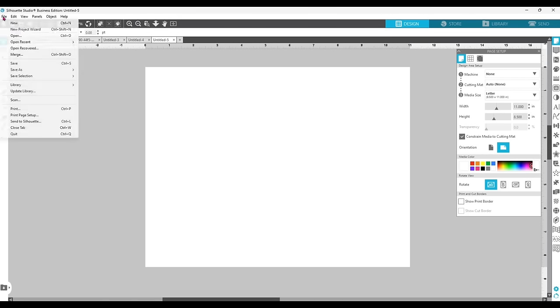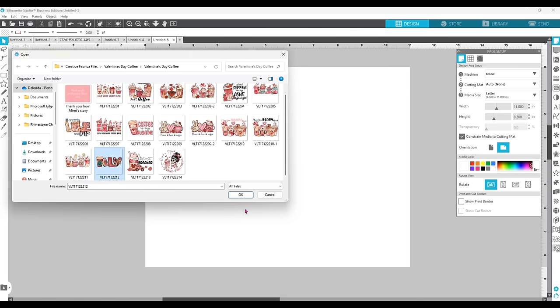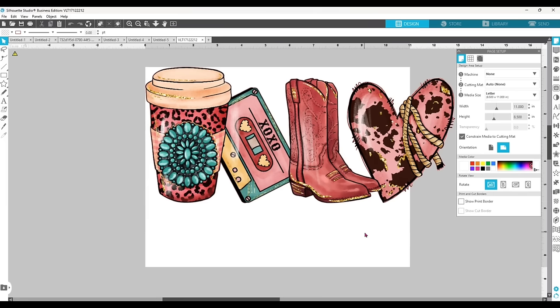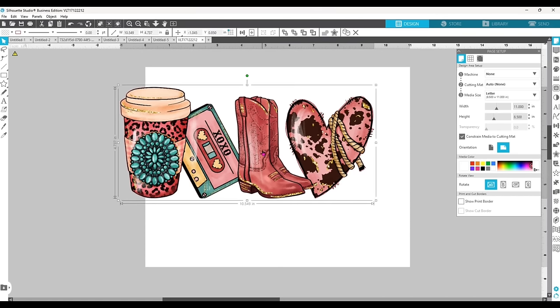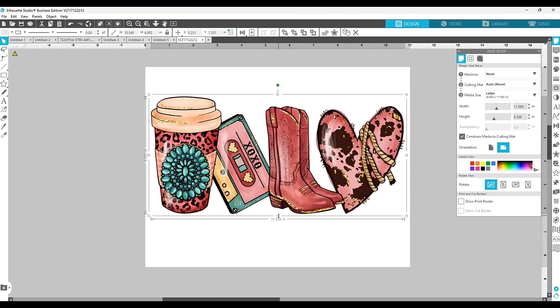Next I click File and Open, navigate to the folder I saved from Creative Fabrica, and select the file. Now that I have my page size set to 11 by 8.5, I want to resize the file so it fits nicely on the page. I click on one of the corners and drag it so the file fits with no overlap. What I love about printing from Silhouette Studio is that it won't restrict me with page marks — I can make the design fit the entire page.